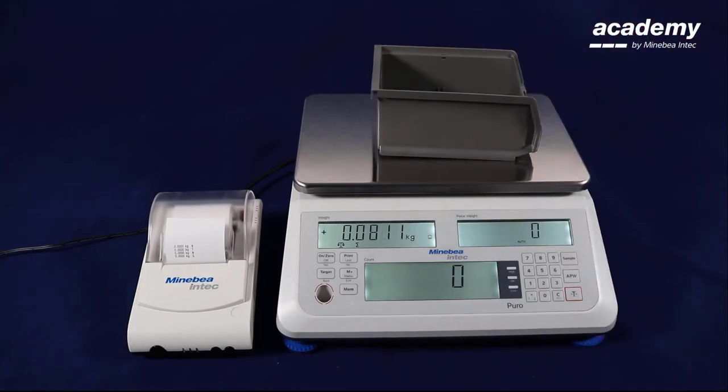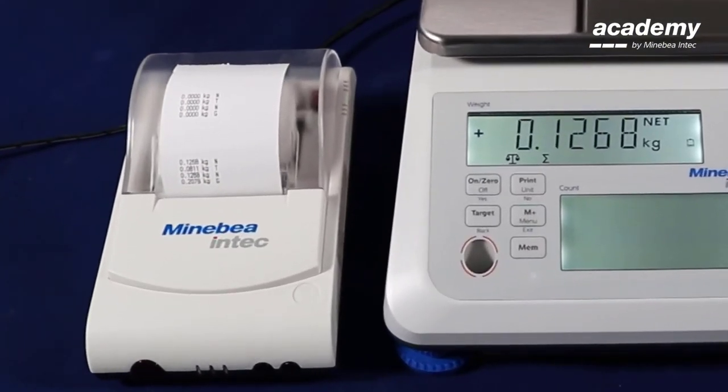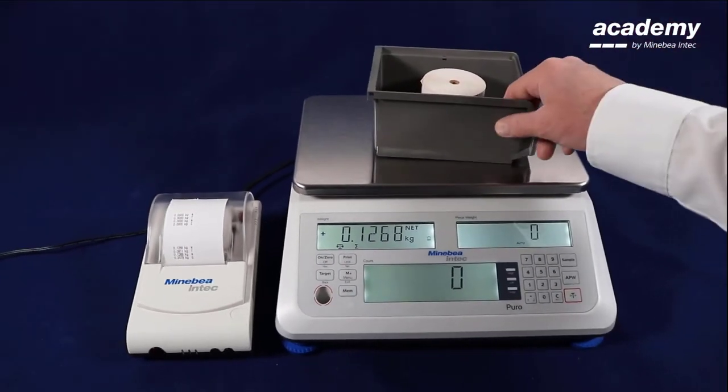Now we put a container on the scale and use the tear button to set the scale to zero. We put our sample in the container and using the print key we trigger the printout. We see different weight values for net, tear, and gross. The same net weight value is printed in two lines.